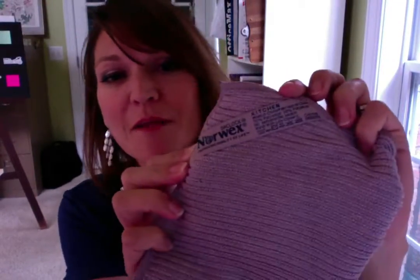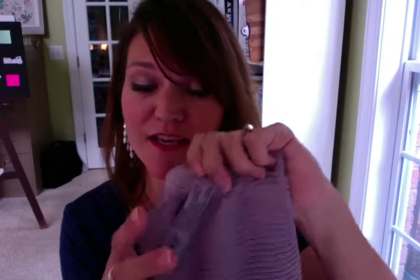I also wanted to mention the kitchen cloth and the kitchen towel — basically it's the envirocloth for your kitchen, but you can use the envirocloth in your kitchen too. This also has the back lock in it and it has these ridges, which is what makes it different from the envirocloth that you're cleaning your whole house with.